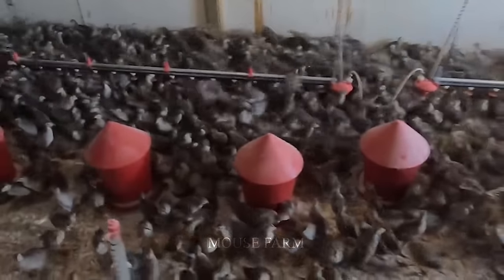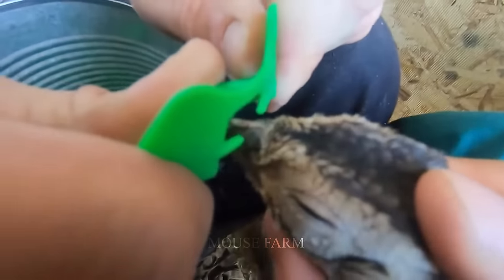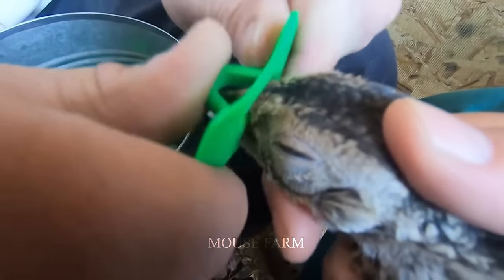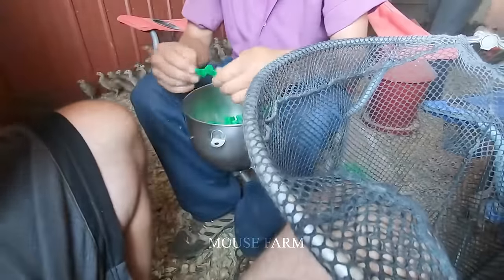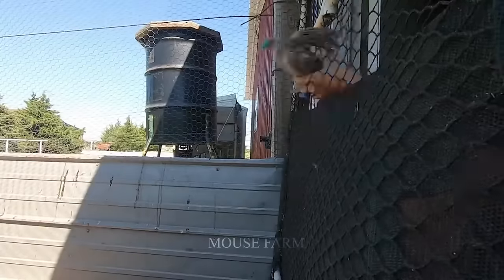Beak trimming is implemented approximately one month after hatching using a tool known as a beak hood. Crafted from plastic or metal, this tool — resembling a hen's beak — prevents poults from picking each other and plucking feathers.